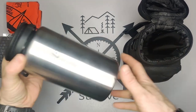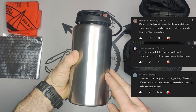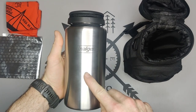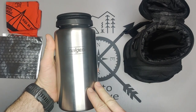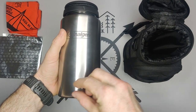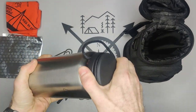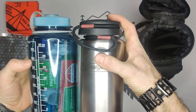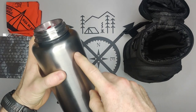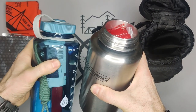The next big upgrade a lot of you mentioned in the comments was having a single-wall metal bottle. The reason is you can actually boil water in it. If it's double-walled and insulated, you can't — you'll burn the metal before the water boils because of the space between the walls. This is single-wall, so you can boil water. It's the exact same size — both are 32 ounces. It is a bit harder to pack since it's not transparent; with the first version being clear, I could see the empty spaces.